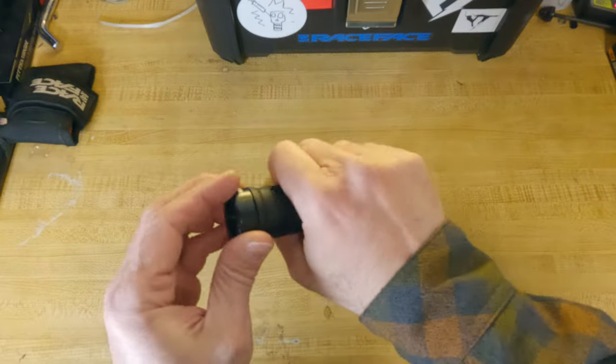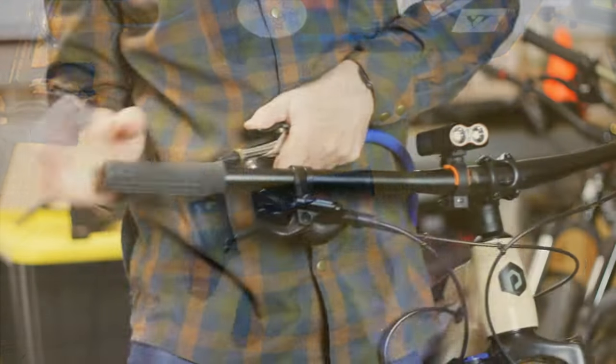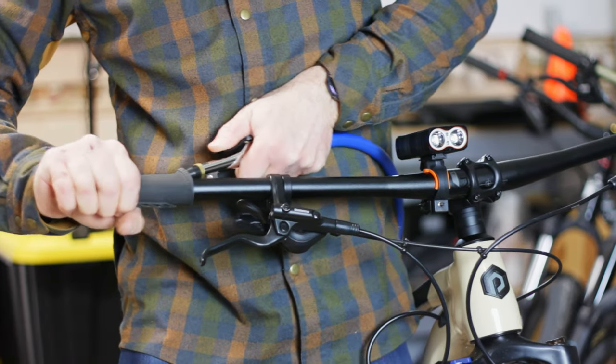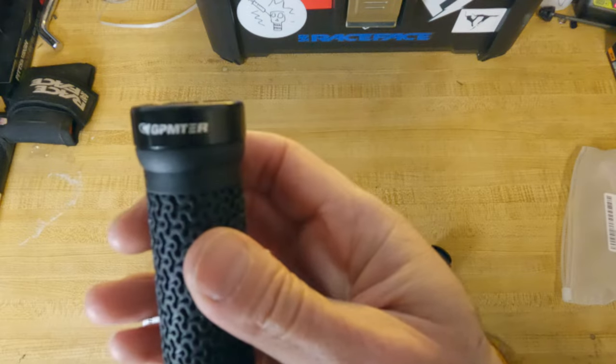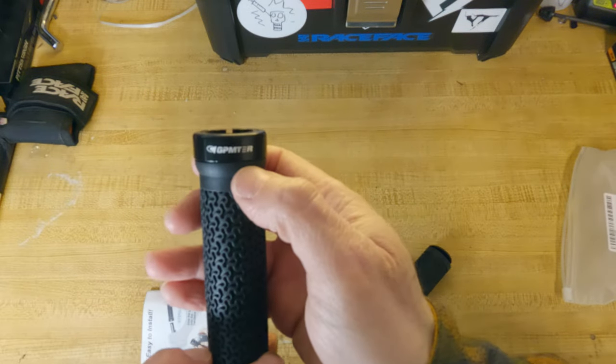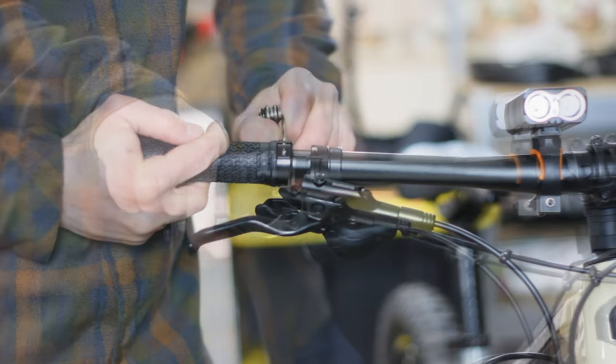Grips are a personal thing — what works for one person may not work for another. These stock press-on grips are adequate but they are a pain to deal with when you need to make cockpit repairs. So I found these locking grips for just $7. Lock-on style grips are easy to install and remove with just an allen key. We'll see how they hold up.